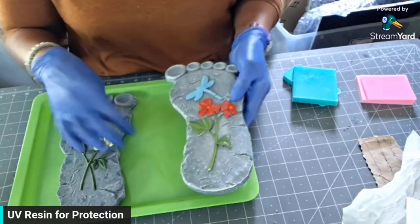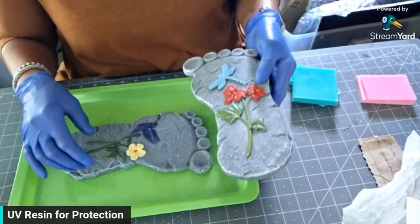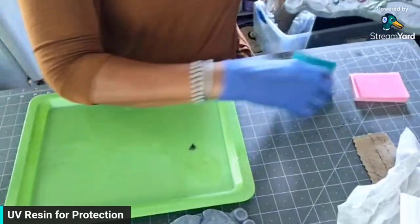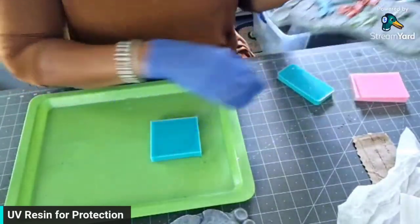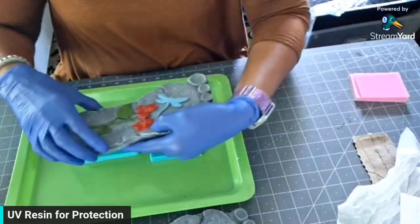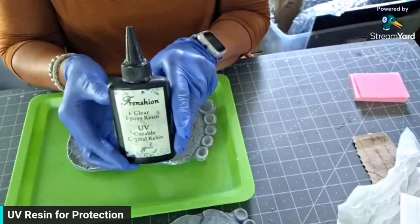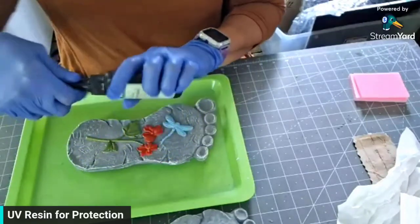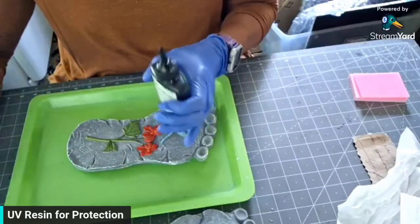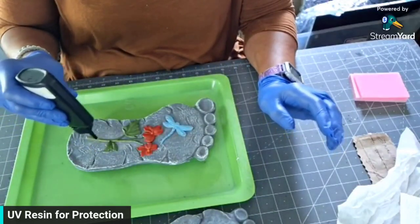I'm only going to be able to do one at a time because I need this tray to fit it in. I'm going to raise it up off the tray, so I just have some silicone molds that I'm going to sit here so that if it needs to drip, it can drip. I'm just using some UV resin that I got from Amazon. It's going to be real quick — I'm going to put this on here, take it outside, let it cure, and do the other one. Then I will probably flip them over and do the other side.